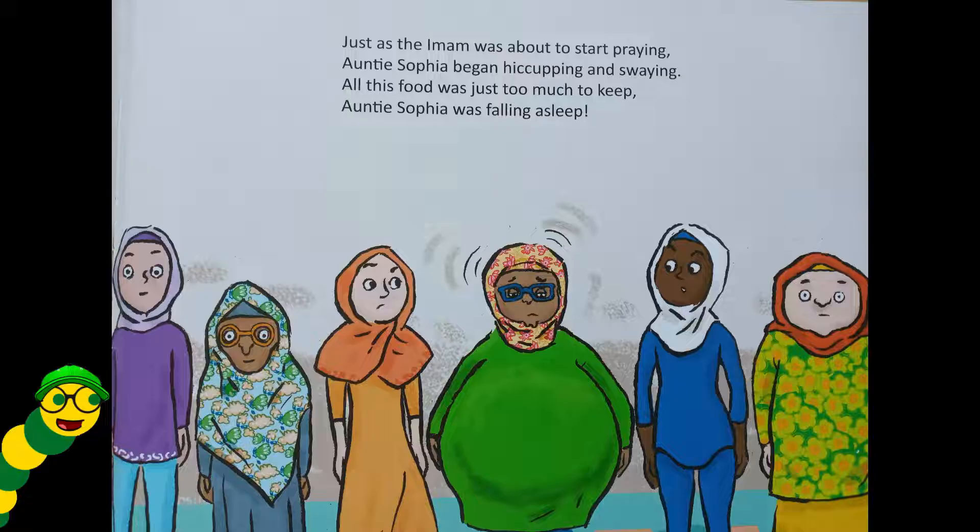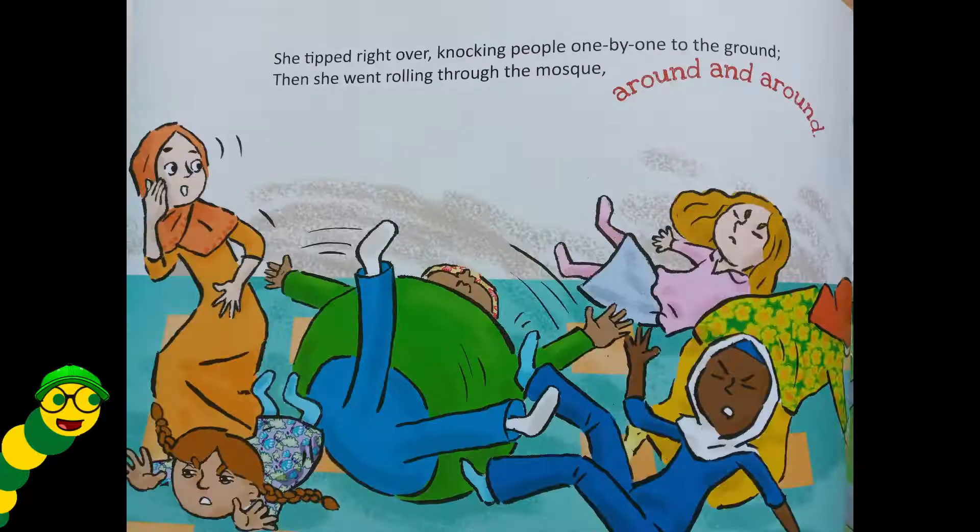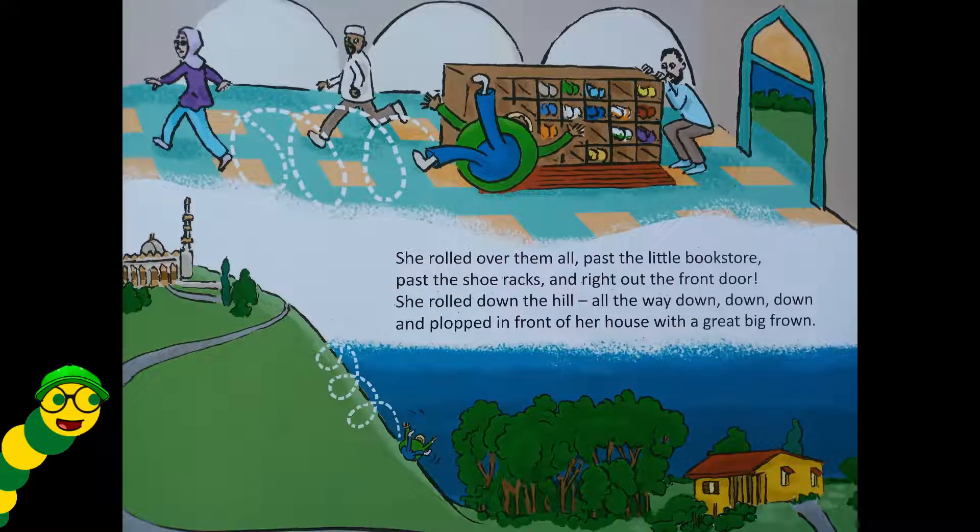Just as the imam was about to start praying, Auntie Sophia began hiccuping and swaying. All this food was just too much to keep — Auntie Sophia was falling asleep! She tipped right over, knocking people one by one to the ground, then she went rolling through the mosque around and around. She rolled over them all, past the little bookstore, past the shoe racks, and right out the front door.